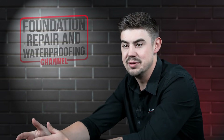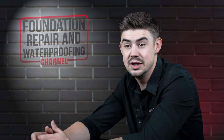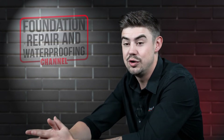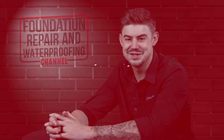How strong are carbon fiber straps? Can carbon fiber straps hold the weight of the pressure on the walls around your house? In this video, I'll tell you how strong carbon fiber straps are, what makes them strong, and how long they last. Before we go any further, please give us a thumbs up and ring that bell. Let's get started.